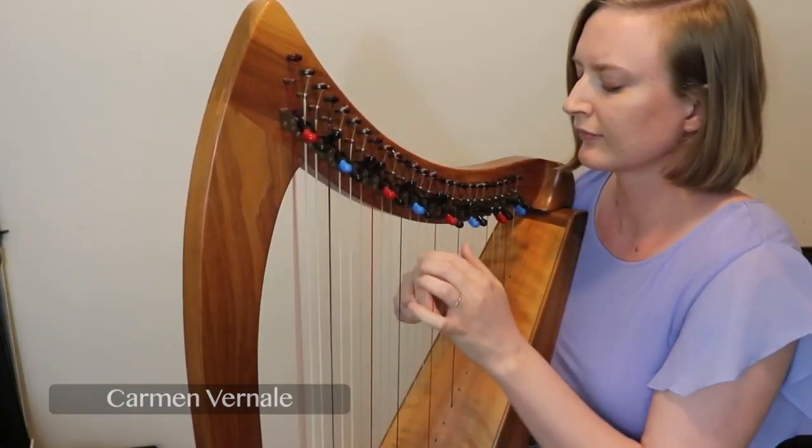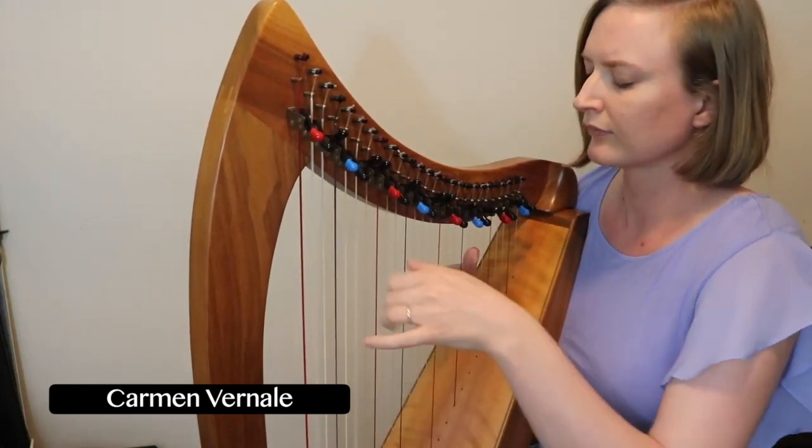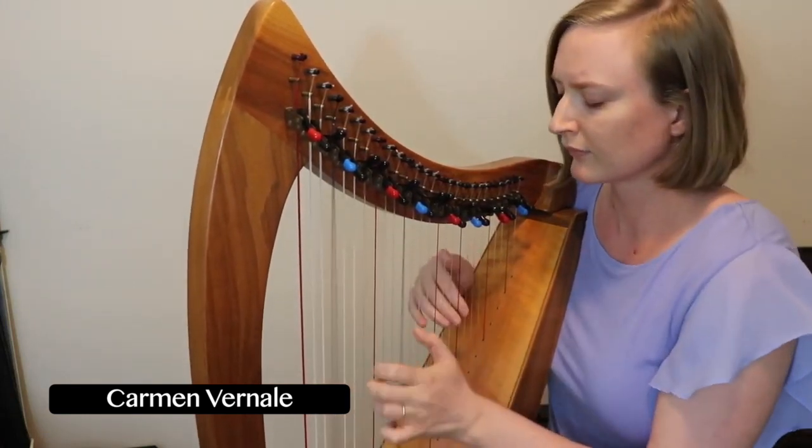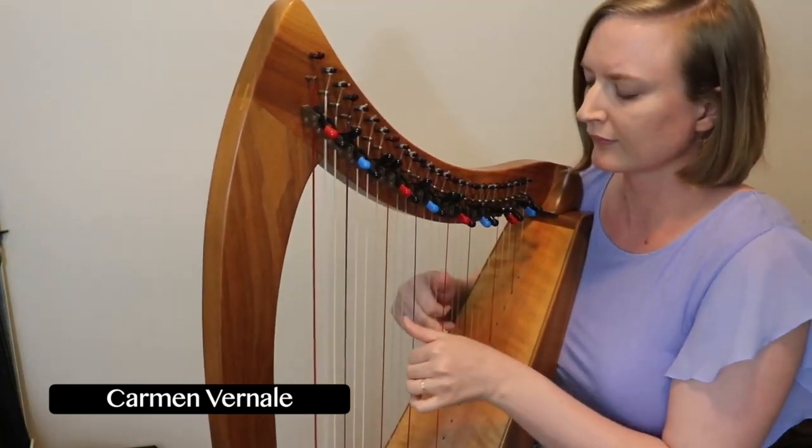Hi Tiffany! Welcome to this episode of Music for the Harps. I'm going to talk about music for small harp with you today. Tell us about playing on a small harp. I know a lot of people are quite interested in getting a smaller harp. What are some of your considerations and suggestions when getting a small harp and what are they good for?